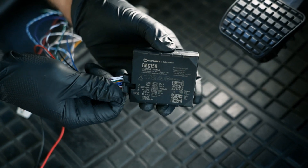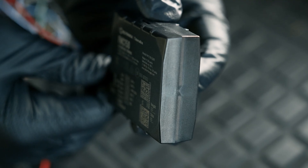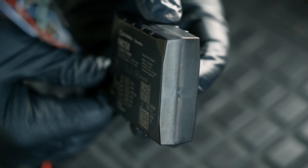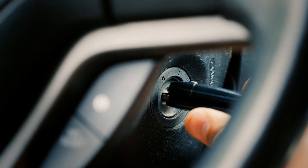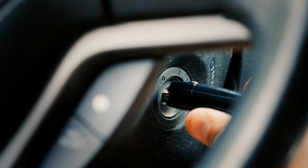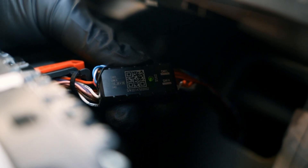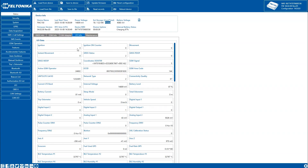Once powered, the FMC-150 LEDs will begin blinking, indicating that the device has booted up and that GNSS and GSM signals are available. Next, turn the vehicle's ignition on to activate CAN communication on the vehicle's network. When CAN traffic is detected, the ECAN-02 LED should turn on, confirming that both power and data communication are working correctly.